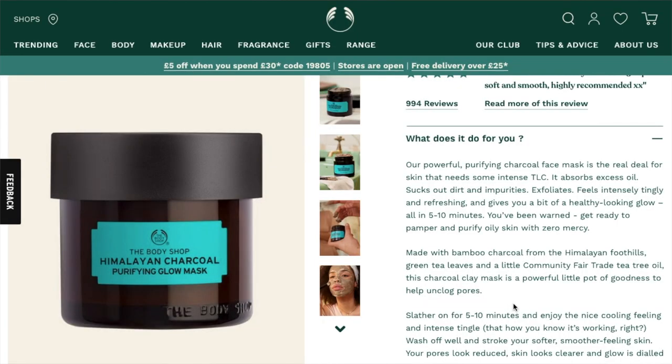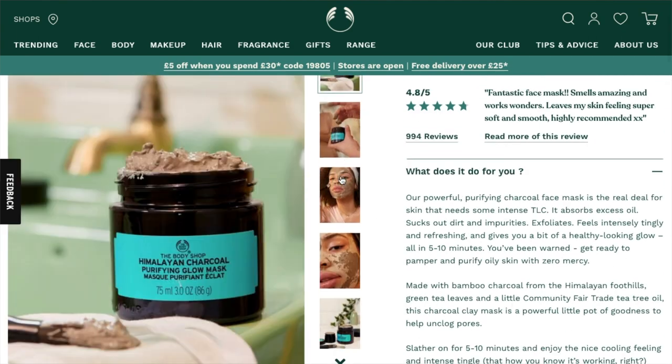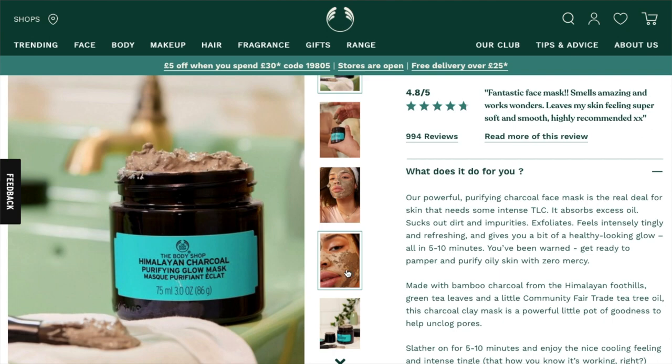There's another face mask I can't show you because I ran out months ago — the Himalayan Charcoal Purifying Glow Mask. This is probably my favourite mask they sell, full stop. It honestly is one of the best masks I've ever tried. You put it onto your skin and the smell is so nice, it sets on your skin, your skin feels really tight, and I just feel like my skin is so clean and clear after using it. I am 100% going to rebuy this one — it's definitely my favourite mask, especially my favourite off their website.